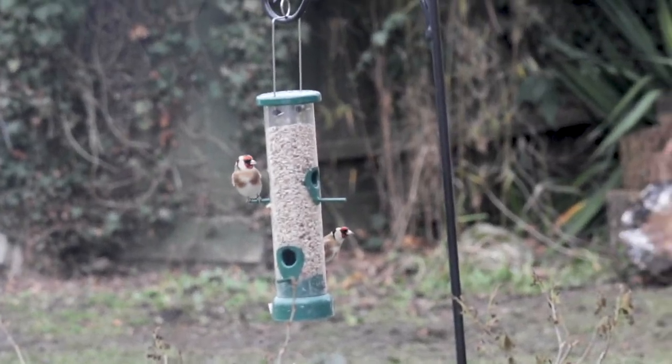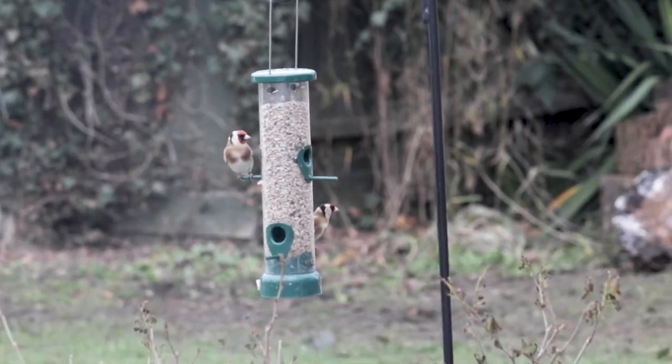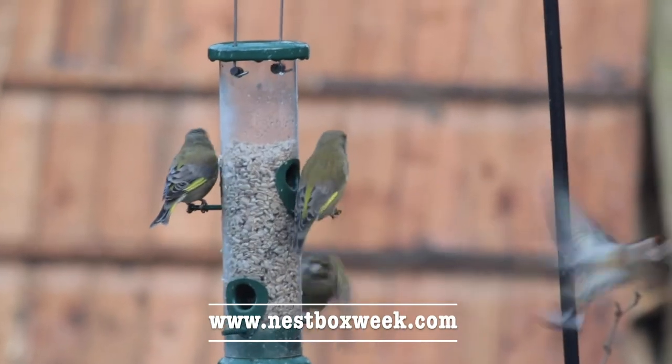For more information, or detailed instructions on how to build your own bird box, go to nestboxweek.com.